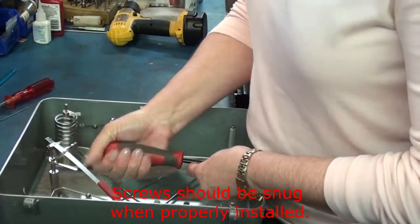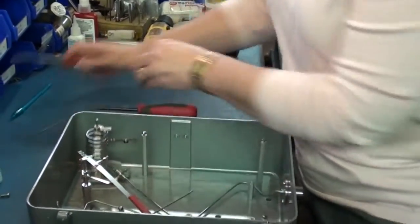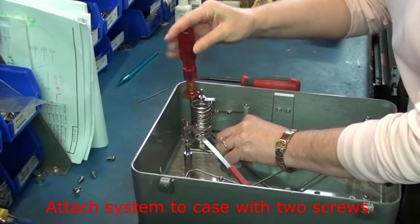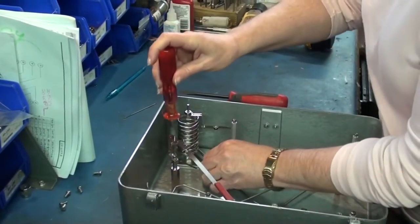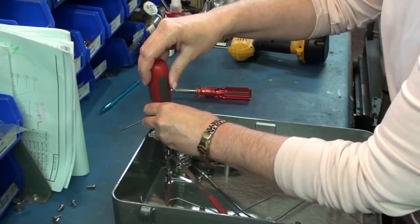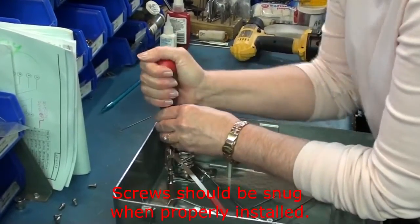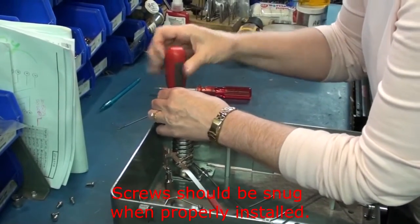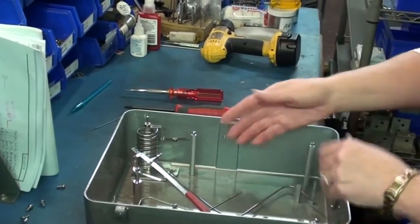Once you use this screwdriver — which you really don't have to have this type, you just have to have a straight blade — use your straight blade just to tighten the screws up. Tighten them just snug. This is the 10-32 screw. Snug the screws up with the straight blade screwdriver. Now we have remounted the pressure system that we removed.